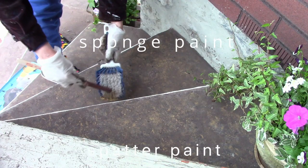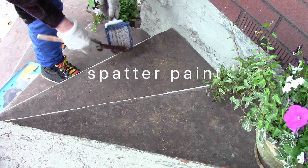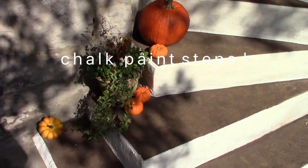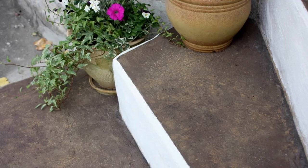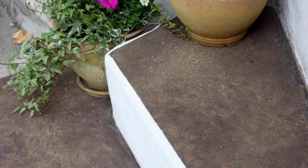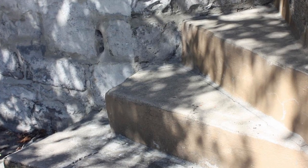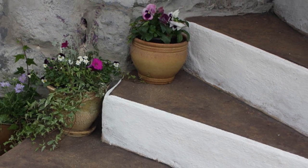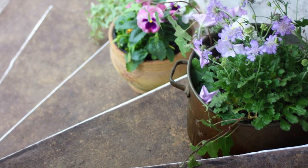Watch as we sponge paint, spatter paint, and chalk paint these old steps. This beautiful texture renewed our miserable looking steps, and look at how bad they once were. You could do the same for your steps. Say goodbye to sad looking concrete using our repair and painting techniques with love for our country house.